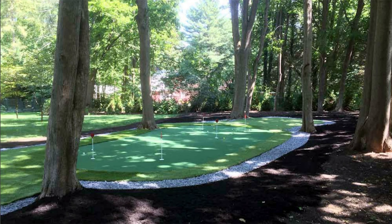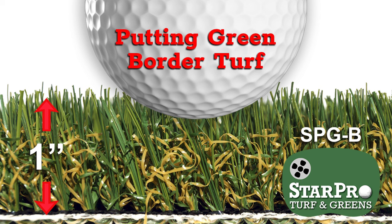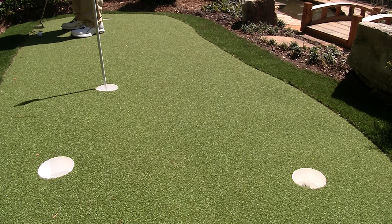As you can see in this example photo, your green can be surrounded with natural grass, mulch, grit-type paver, or a stone edging. We are going to add our optional StarPro green rough/chipping border to this green. Borders look great, allow you to practice chipping from the rough, and stop the fast putt that you've missed from rolling off the green.